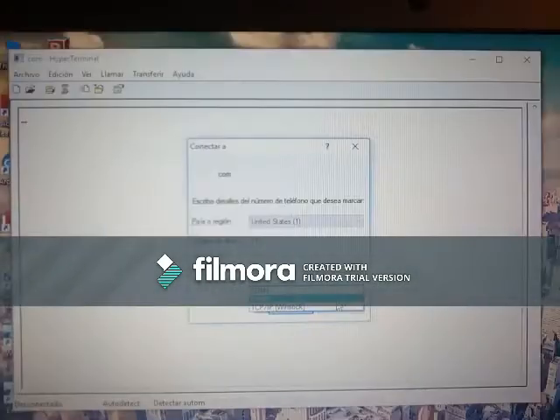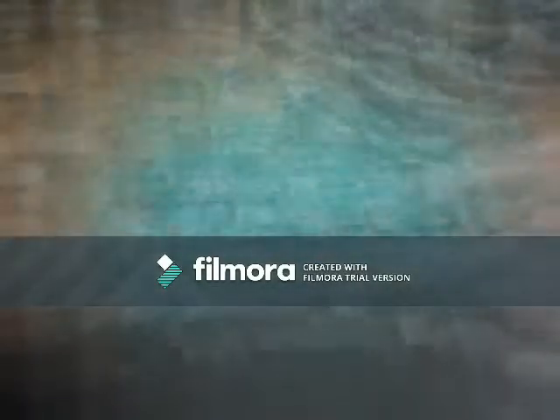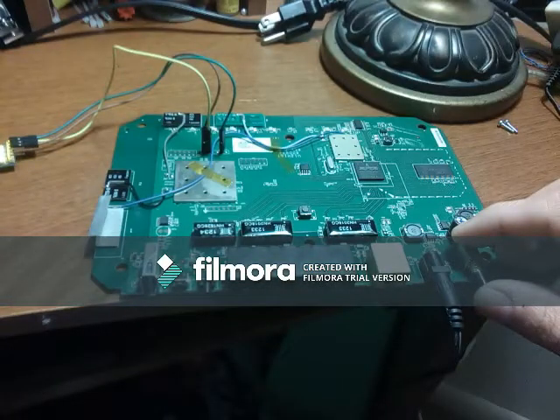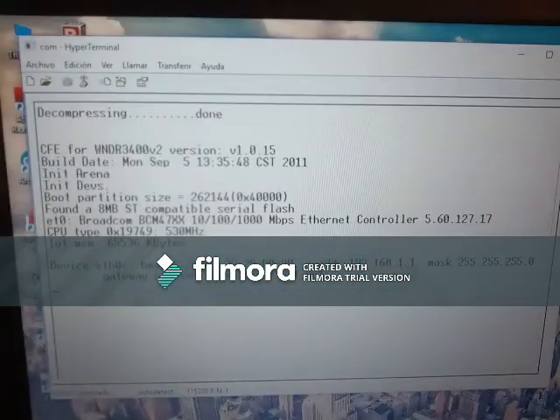So they can allow CP210X using COM5. Then set it to 115.2k baud. Powered up the router, and this router has DD-WRT firmware on it.